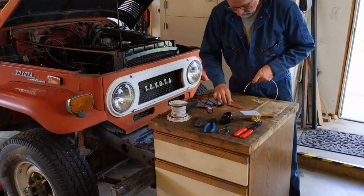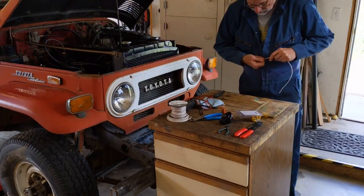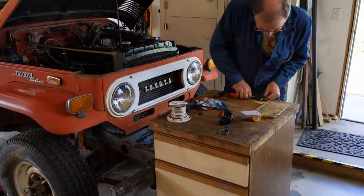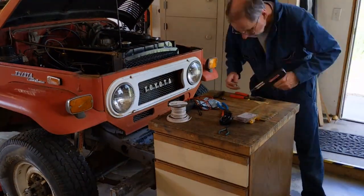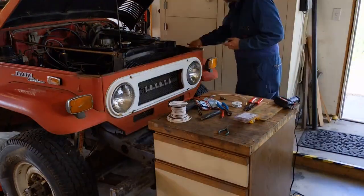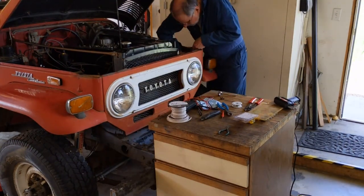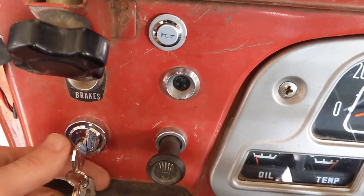We're done inside. The last step is to install that second horn on the driver's side that was missing earlier. I'm making a new ground wire which is crimped and then soldered to make sure it never gets any corrosion inside of it, and then I can go ahead and install it in the vehicle along with the horn.